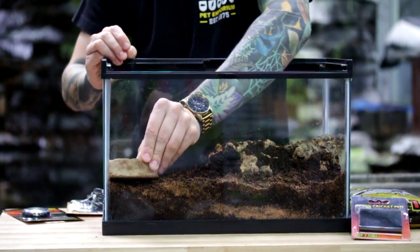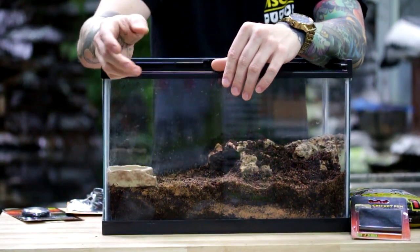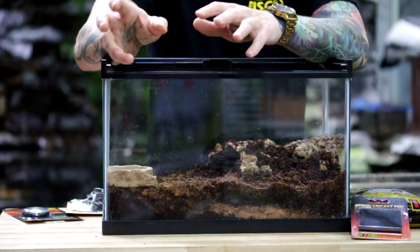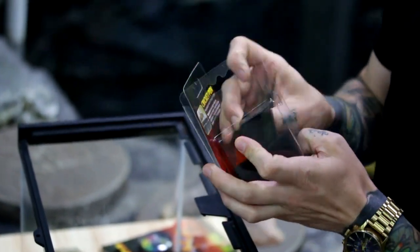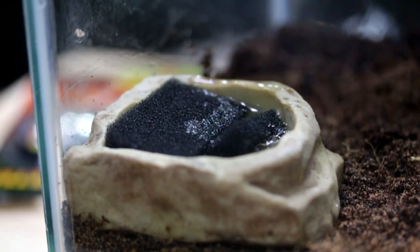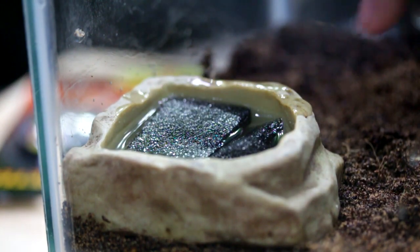With tarantulas, a water dish isn't always necessary — lots of people like to mist the terrarium, and they also get a lot of hydration through the insects they eat. However, we like to offer them options. When offering a smaller tarantula a water bowl, we like to add a sponge into it so there's no risk of the tarantula drowning in standing water. You can use ExoTerra's little cricket sponges and they work great.